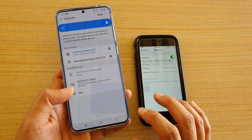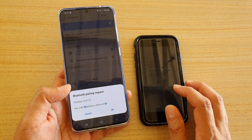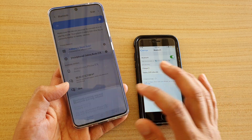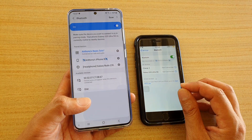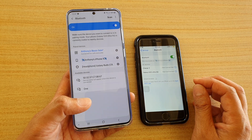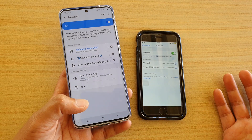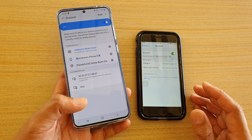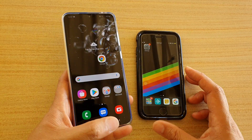Then we want to connect, so tap on the device that you want to connect to. Here you can see it shows 'Pair', so tap on Pair. Normally Bluetooth will come up with some kind of a code — sometimes you may need to use that code, sometimes you don't, depending on what you are connecting to. Most of the time it will automatically connect; all you have to do is simply tap on it and connect.